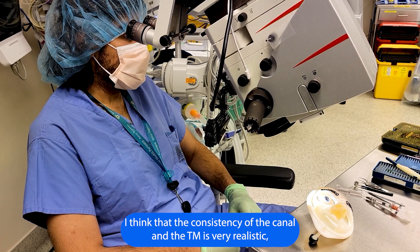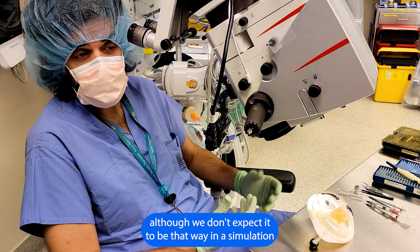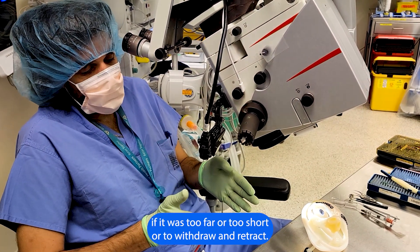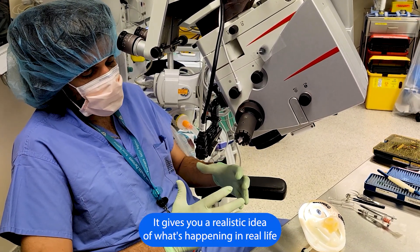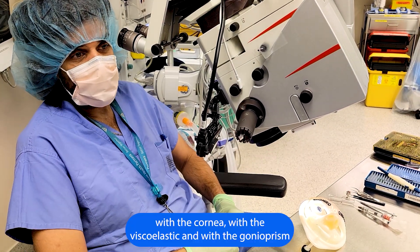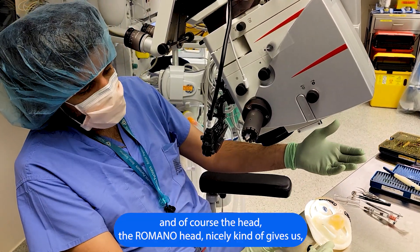I think the consistency of the canal in the model is fairly realistic, although we don't always expect it to be that way in simulation, and the tracking was nicely shown. The ability to adjust the implant — if it's too far or too short, or to withdraw and retract — can all be done. I like the closed system; it gives you a realistic idea of what's happening in real life with the cornea, with the viscoelastic, with the bony prism, and of course the head — it's the Romero head.